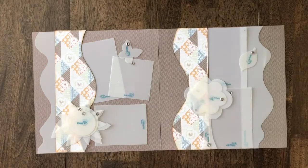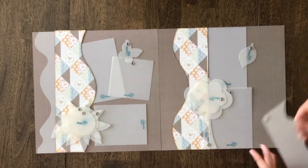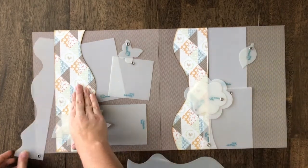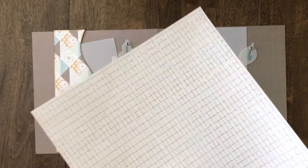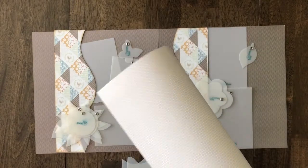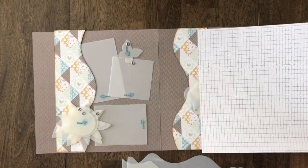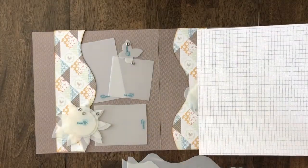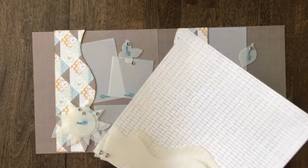Now that I showed you how simple it is to cut out the borders, we're simply going to cut out our other border and do the same thing. We're going to cut this other border out of the paper that also comes in your layout kit. You can choose to do either side — there's also a really nice creamy pattern on the back. I personally love how this one pops with this other design, so I'm going to trace those out of this paper as well.